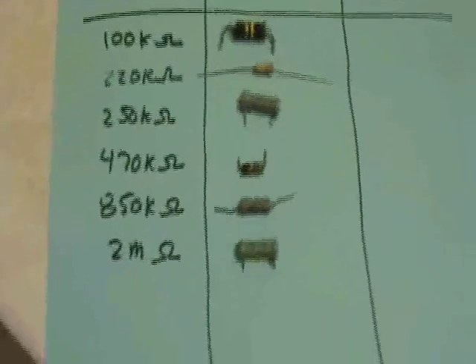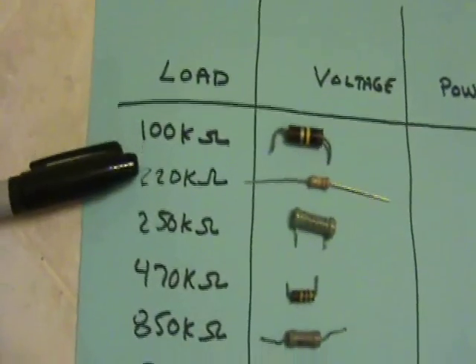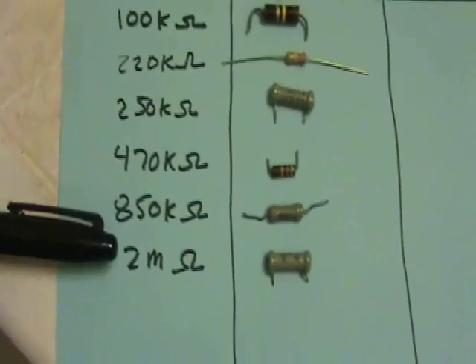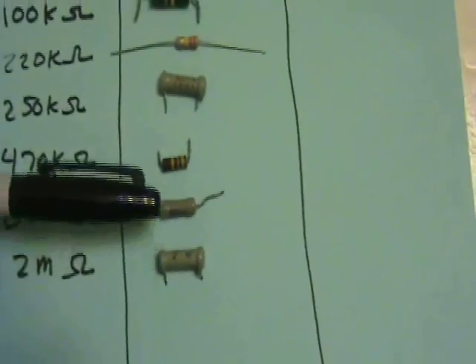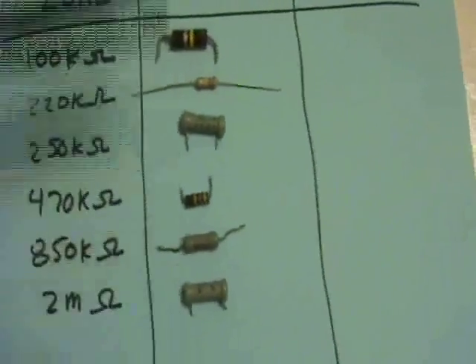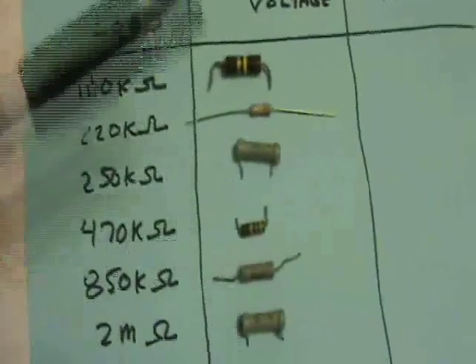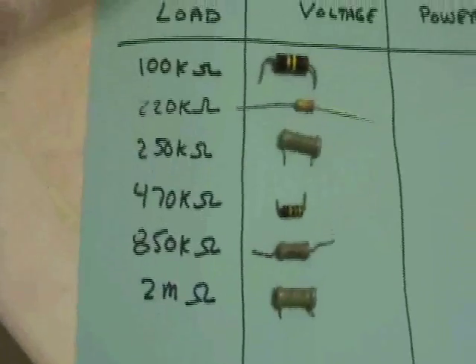I'm going to use these various loads: 1k, 2k, 250k, 470k, 850k, and 2 megaohm. These are the values as you read them on the resistors, not the values in terms of a measured ohmage. So this will be plus or minus 10 to 20% because these parts are not exact.